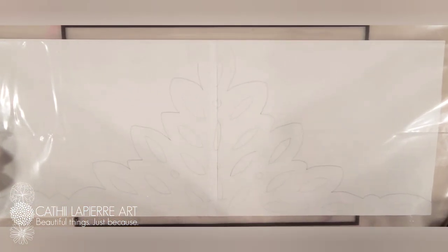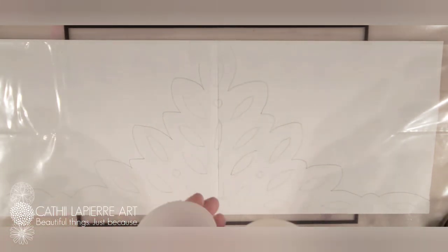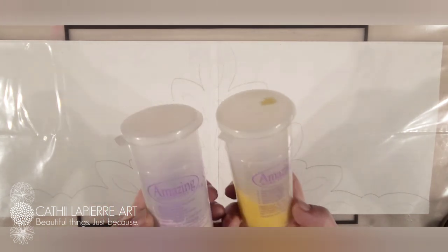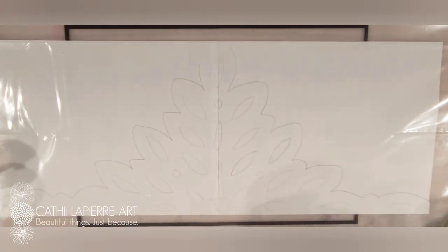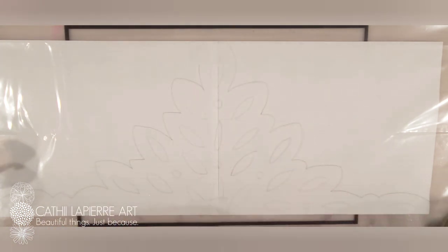I'm going to take some of this wonderful stuff - this is amazing mold putty. I get this at Michaels; it comes with a Part A and a Part B, just like modeling clay. You mix equal parts of each together and it gives you a nice waterproof silicone rubber edge that you can use to make borders or whatever you want. Looking at my design, it's pretty intricate - I may just make it smooth and go back and cut in extra details later.